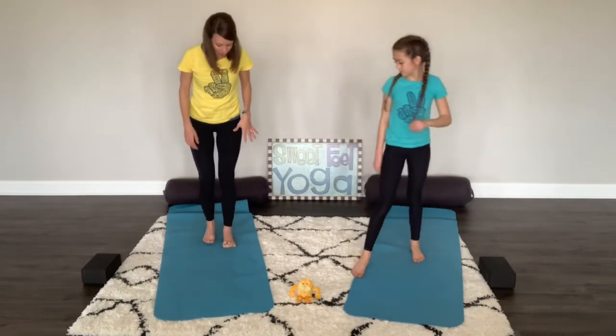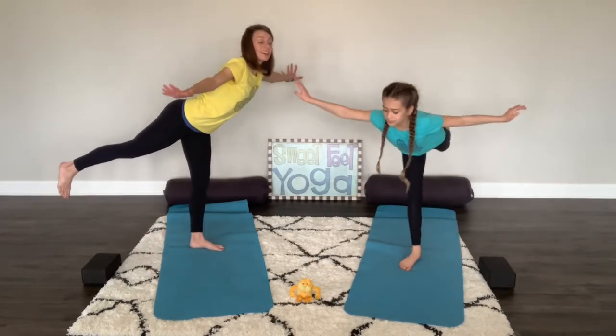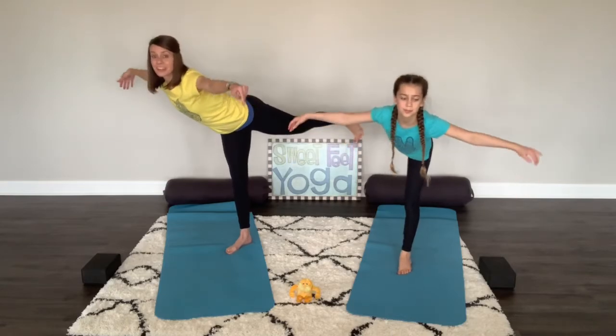There are also the swomee swans. For the swomee swans, we're going to do our bird pose. Have one foot down, one foot back, and fly. Very good. Beautiful — swomee swans flying in the clean air.